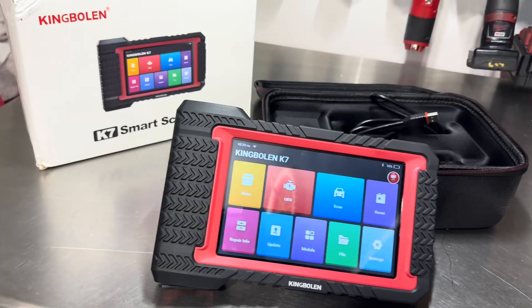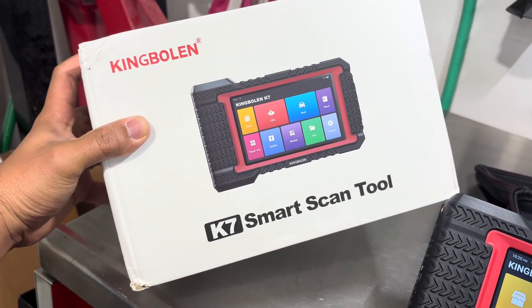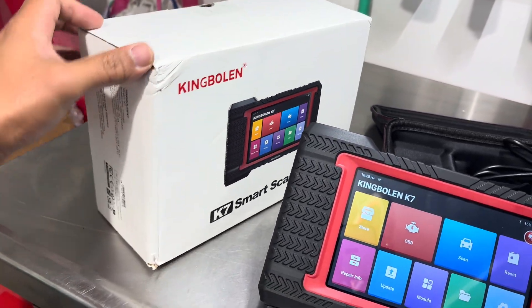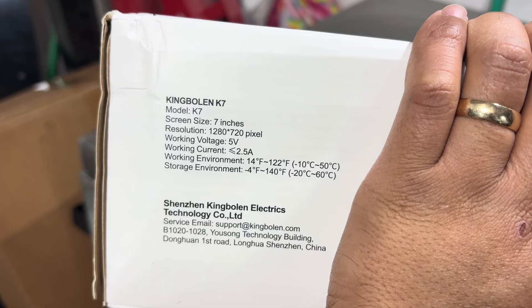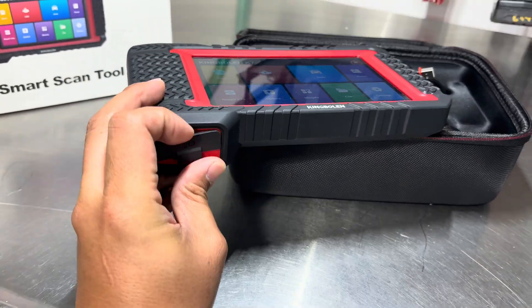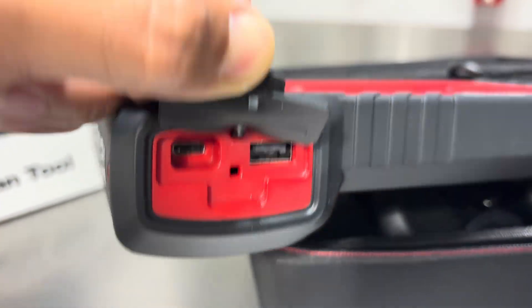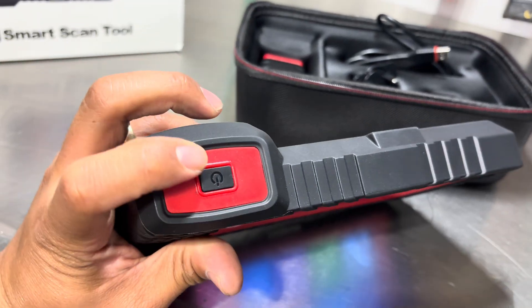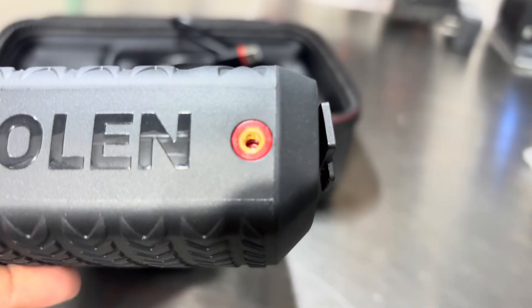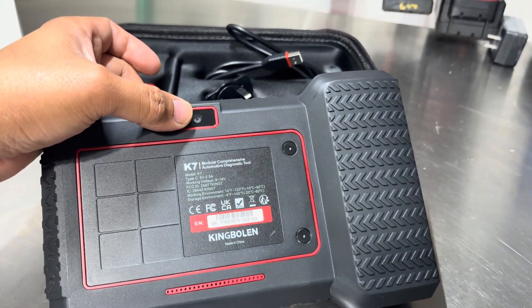Welcome back to the channel. Today I'm here to review the Kink Bowling K7 scan tool. It is a smart scan tool featuring a seven-inch screen with nice resolution. It's rechargeable with an internal battery, charging ports including USB and USB-C, a power button on top, threads on the side, and a camera on the back with zoom capabilities.